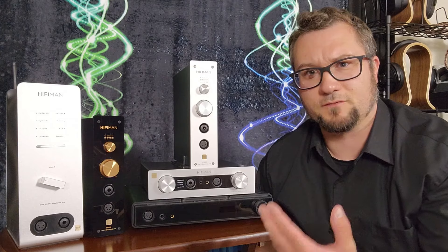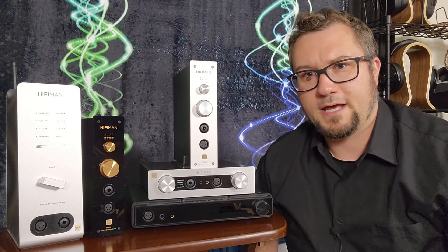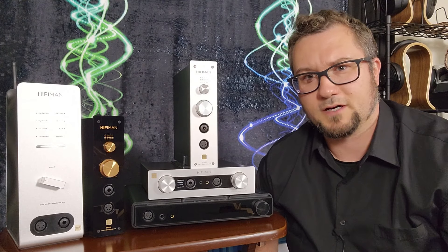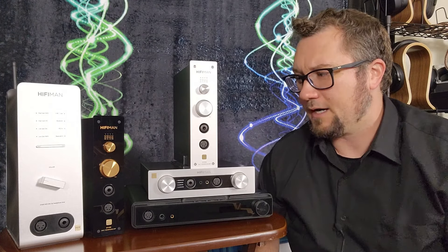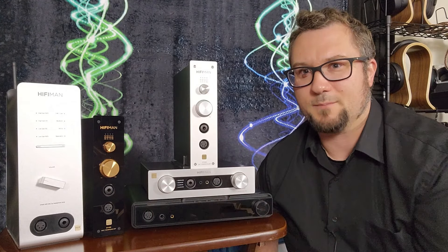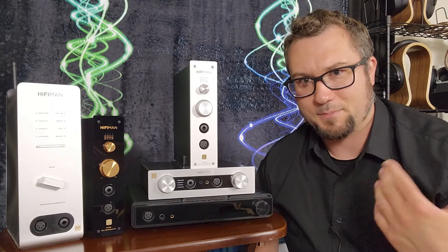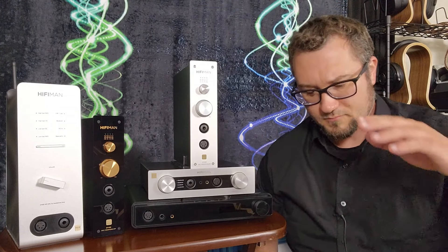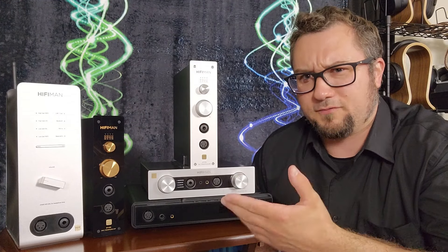With their acquisition of Golden Wave — the maker of the Serenade — they do have a standalone headphone amp and preamp known as the Prelude, a $2,500 unit. I'll put a link in the description for my review of that. HiFi Man has clearly staked their claim in DAC amps and streamers, and these are attractively priced units that also perform pretty well.